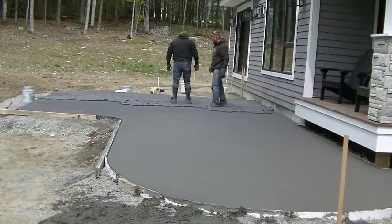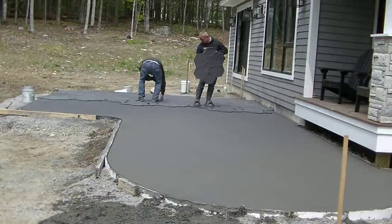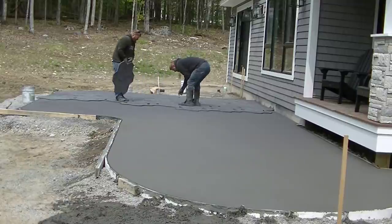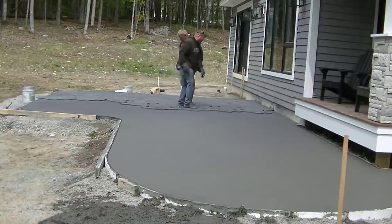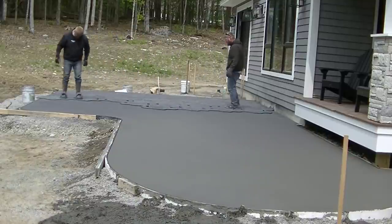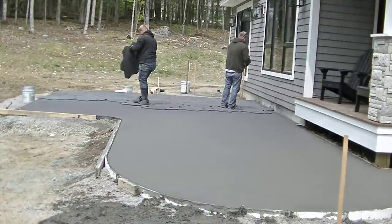These guys are working at a nice steady pace. They know, depending on the temperature outside, how much sun is on it, and how large the area is, just how fast they have to work — and that comes from experience.